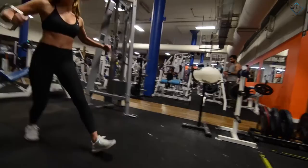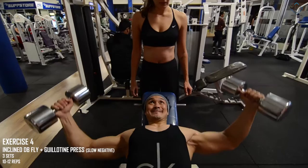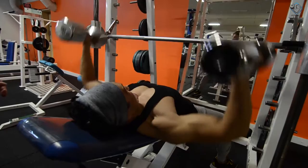The 4th exercise is the incline dumbbell fly, which we are supersetting with a new exercise — the guillotine press with slow negatives. We will take 3 sets for 10 to 12 repetitions. Flare your elbows as much as you can to stretch your upper pecs, and don't put pressure on your shoulders.